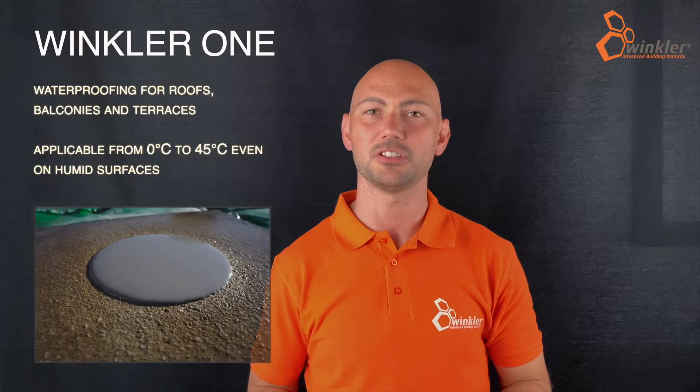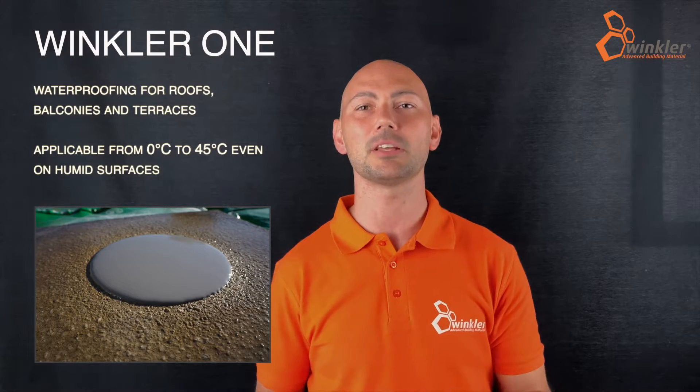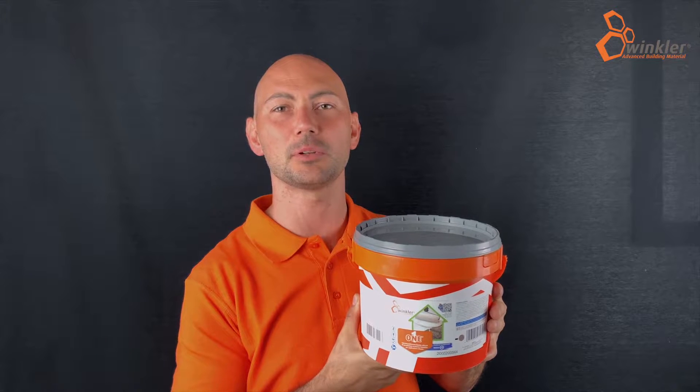How to waterproof a wet surface? And what if the job needs to be carried out under extreme temperatures? And if the surface I'm walking on also needs to be walkable? Winkler One is the answer to all these questions.